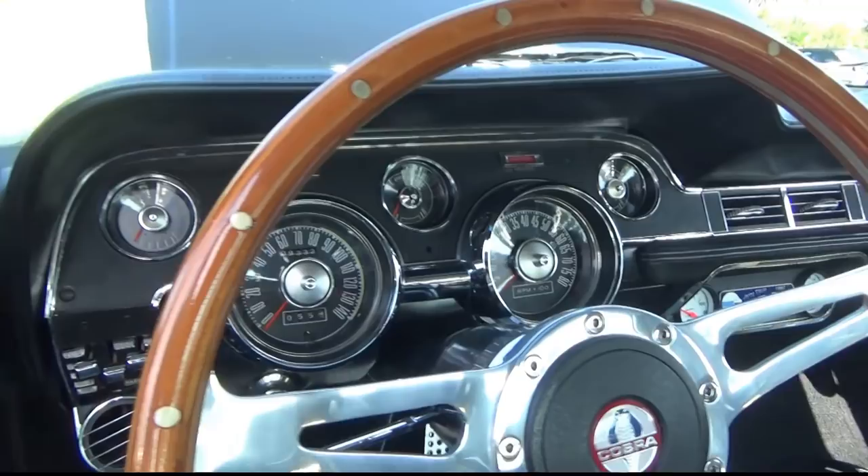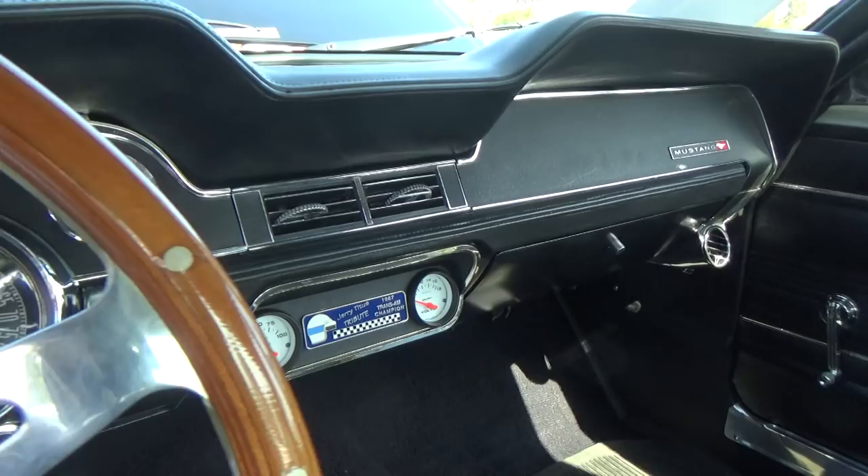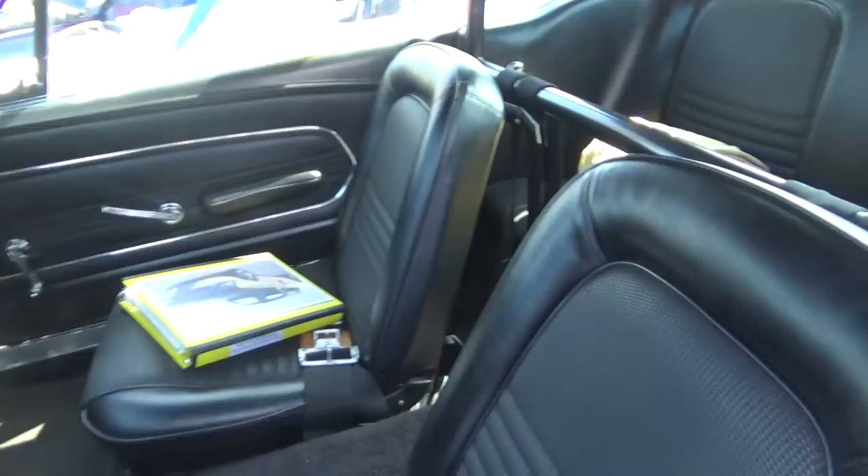It has a five-speed transmission and a stroked 302 producing 400 horsepower, it says. Tach in the dash. You can see it's got the Titus Tribute plaque there as well.